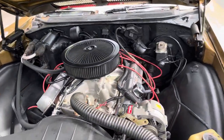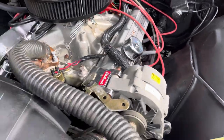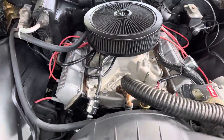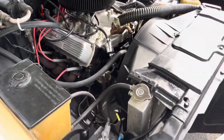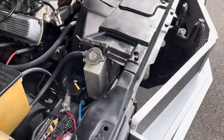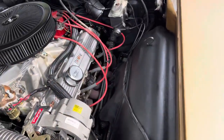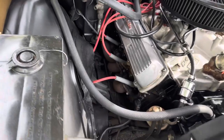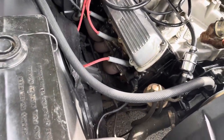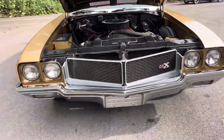455 nicely built. Aluminum radiator. Clean underneath in here — powered by a 455, and you've got a 350 trans, power steering, and four-wheel drum brakes.